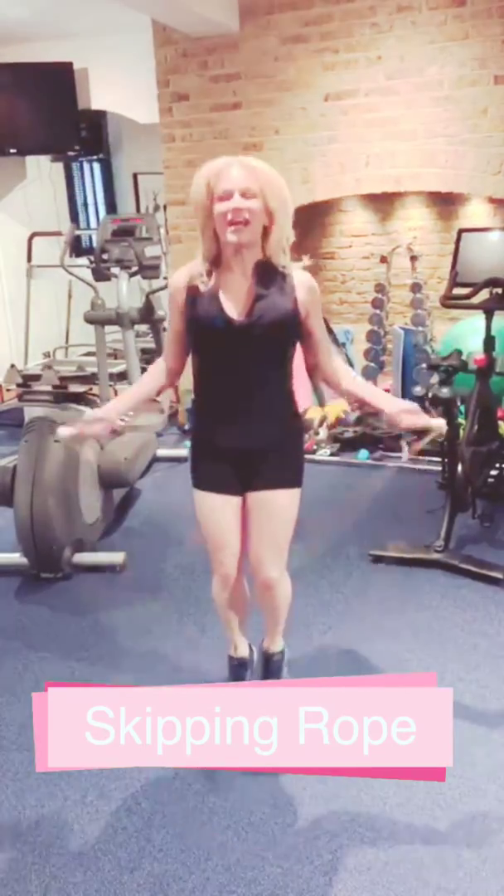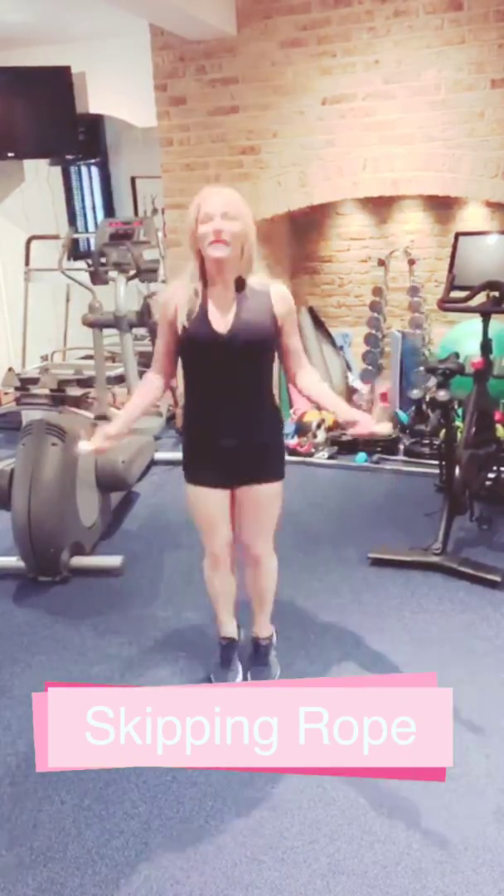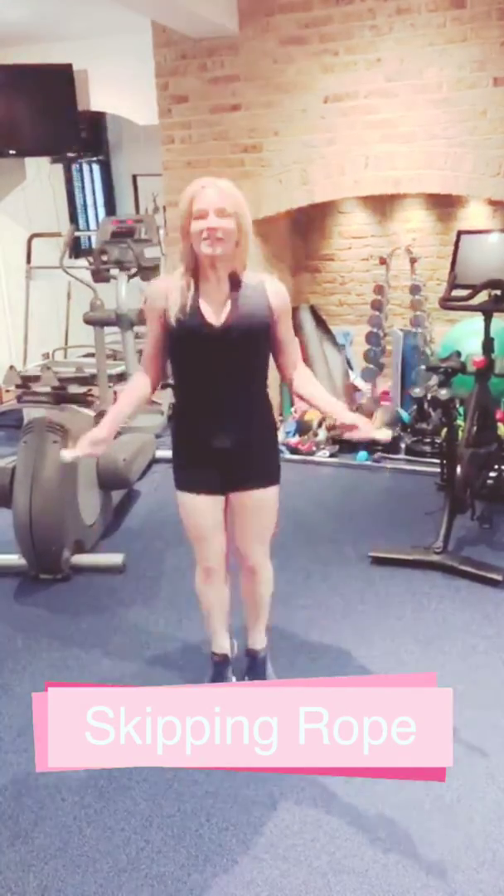So yeah, have fun guys. While in isolation it's very, very important — keep your health up. Anyways, see you guys later. Bye!